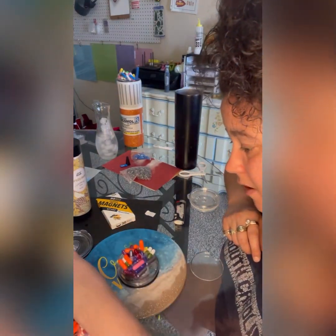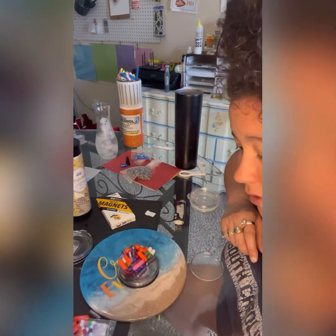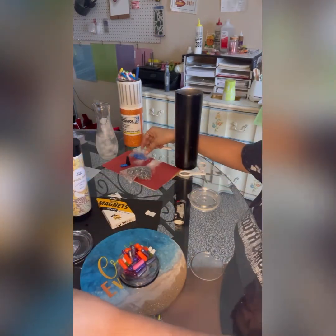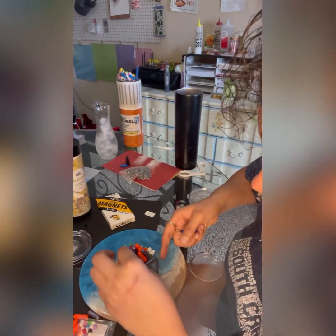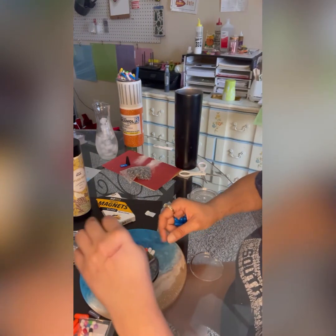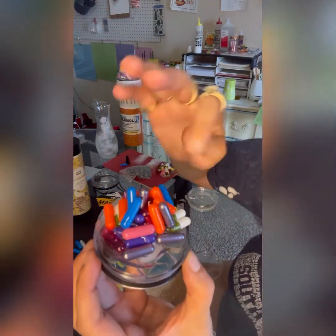I want to stick a few out like they're sticking up. You have to be very fast too, because the glue can actually melt some of the pills. If you do have an issue where your pills are melting, just cover them up with the other pills. Then put more UV resin on — you want that UV resin covering as many of the pills as you can, because it's what's going to keep the pills from disintegrating or breaking.